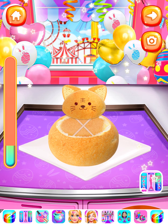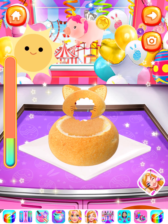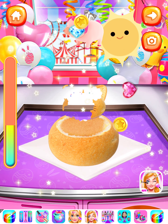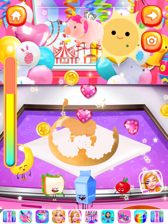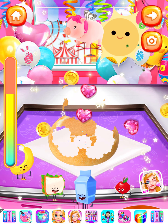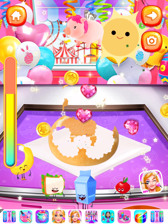Time to decorate! Choose whatever you like to decorate for the bowl. Voila! I can't wait to try it! Mmm, so yummy!